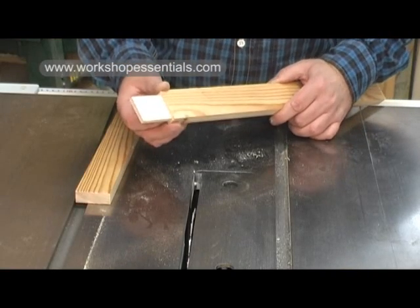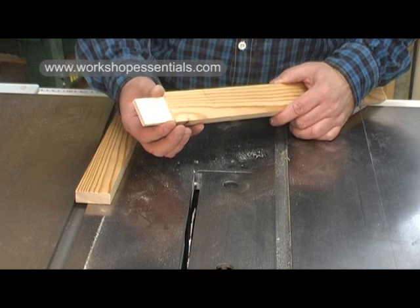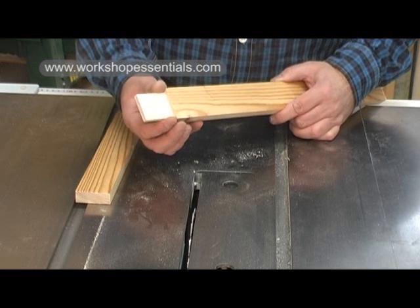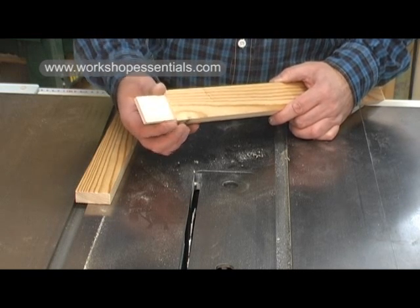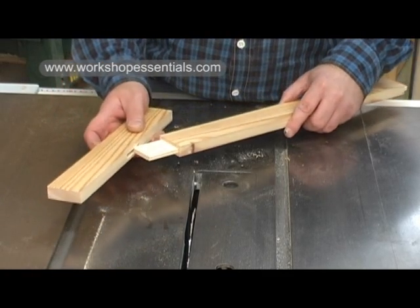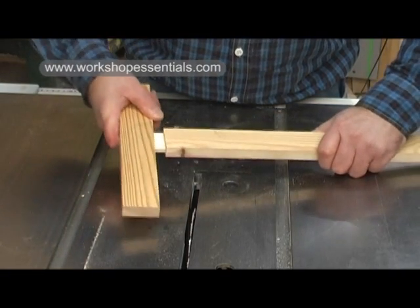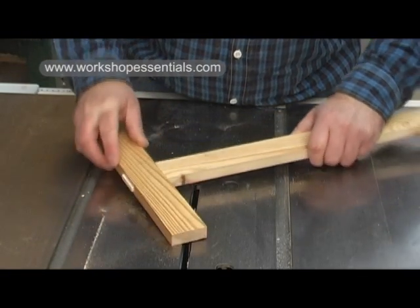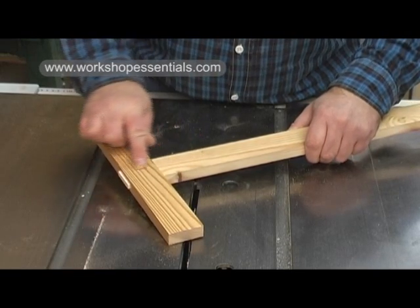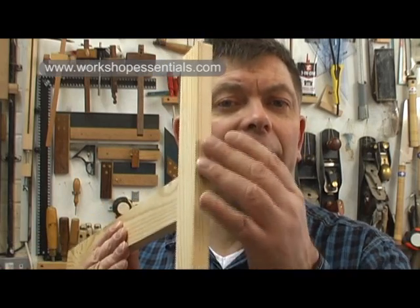Here is my finished tenon. I have trimmed the width on the bandsaw — I know this is a table saw tenon jig but actually the bandsaw is the most sensible tool to do that with. And here is my mortise. So let's see if they fit. Absolutely perfect. And if you wedge your tenons, it ends up looking like that.